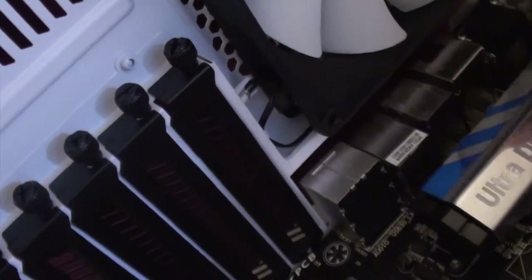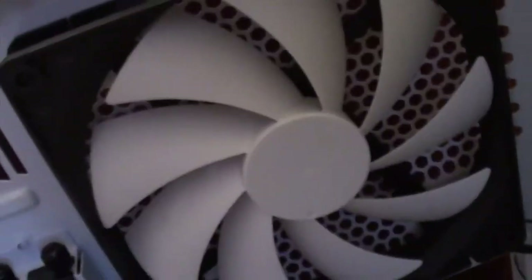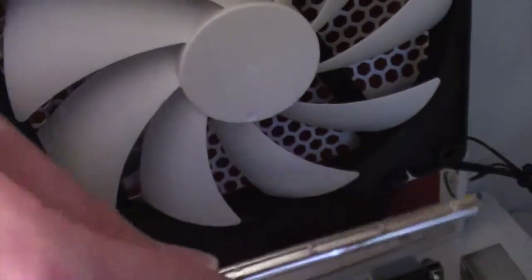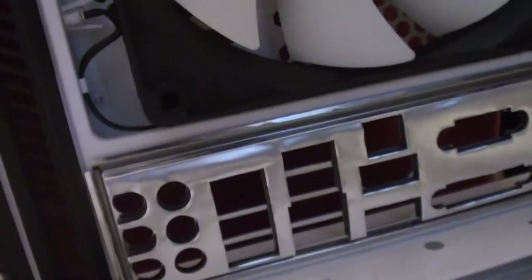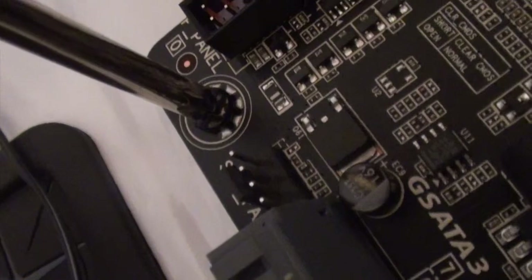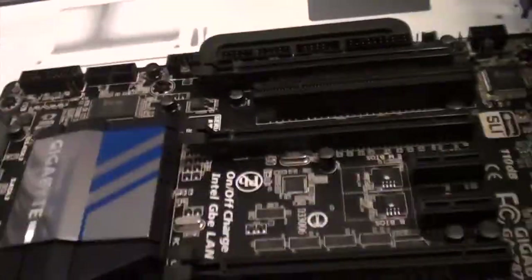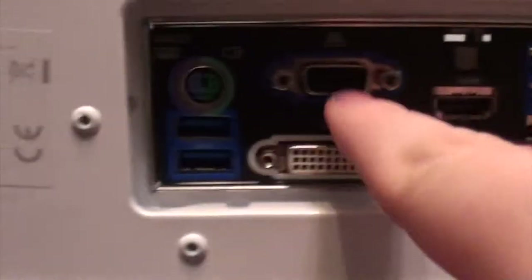The plate doesn't go in from the outside, it goes in from the inside. So I'll have to move the board out slightly. Pop that bad boy in — it's in place now. I've got all these tiny screws in place, now securing the motherboard in. Ain't going anywhere now. Everything lines up in the back. Everything is nice and pretty and beautiful.